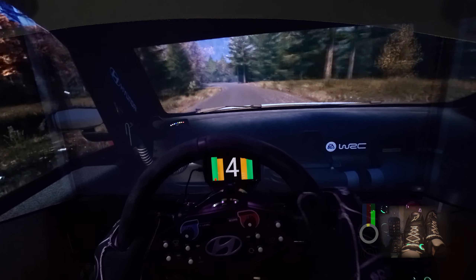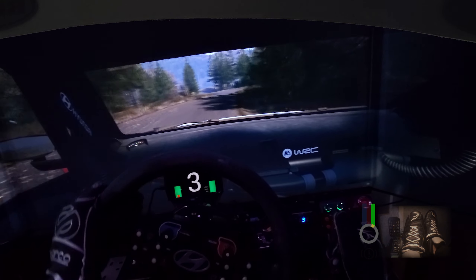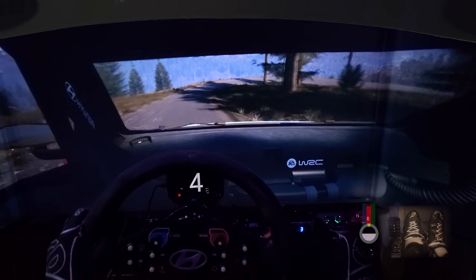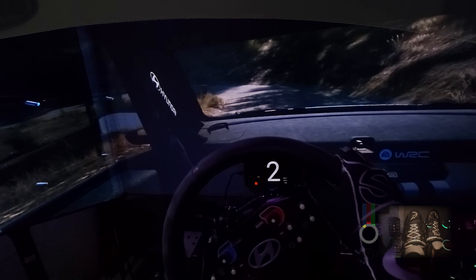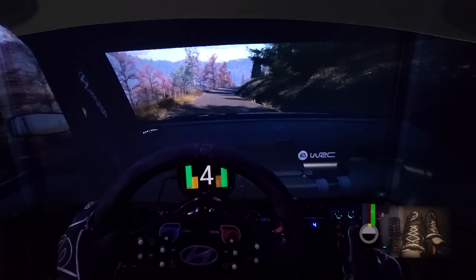And one right, 40. 6 left, 70. Late, 3 right, tightens. Square, half long. 80, hairpin left, opens. 80, slight right. Into 6 left, over crest, 50.